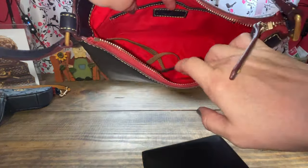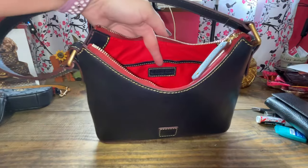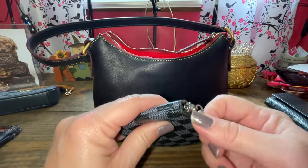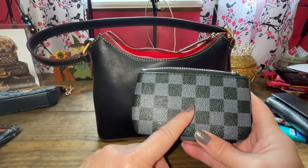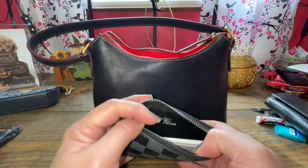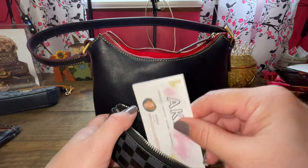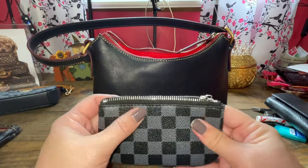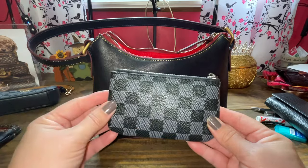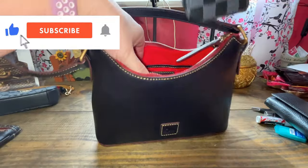Here's the interior with two slip pockets on each side. I don't use the keykeeper, so we'll just start putting stuff in. I decided to use my Daisy Rose little pouch. If you haven't bought any Daisy Rose products, you're really missing out — the quality is really good for the price. This one has silver hardware and there's the Daisy Rose logo. In here I'm putting my YouTube cards, because I do get complimented on my bags. So I give them a card — join my YouTube family, just like you all. Hopefully you hit the subscribe button down below. So the Daisy Rose pouch is going in.